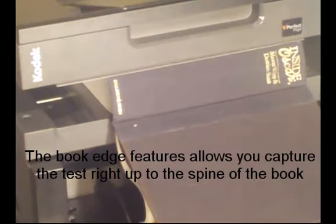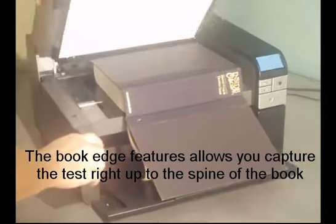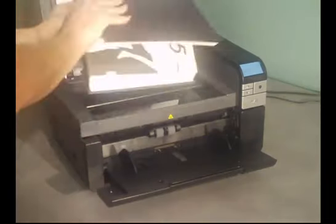The BookEdge feature allows the text close to the spine of a book to lay flat, and can easily capture images right up to the edge.